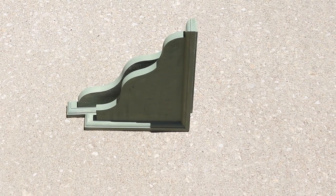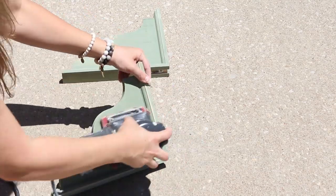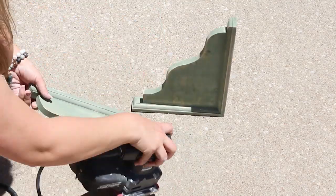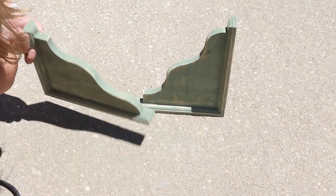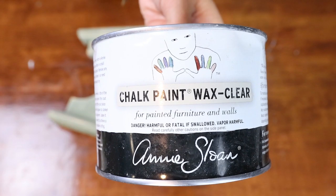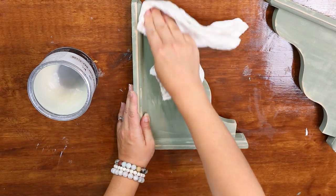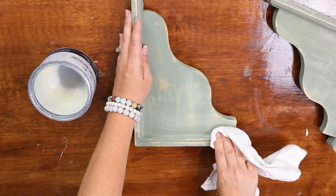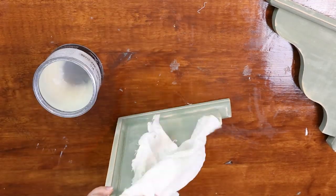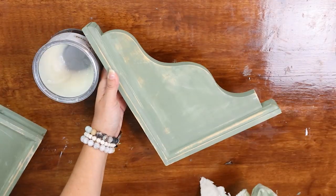Once that had a chance to dry, I took them outside and distressed them using my electrical sander. Then I came back inside and added a clear coat of Annie Sloan Clear Wax. To do that, I just took a towel, put it in the wax, and wiped a super thin layer onto the piece. I let that dry completely and then put them out in my decor.